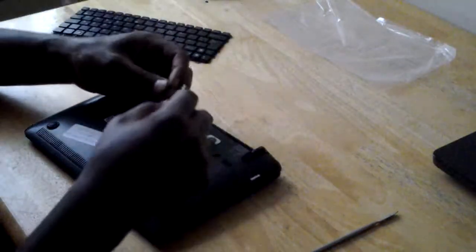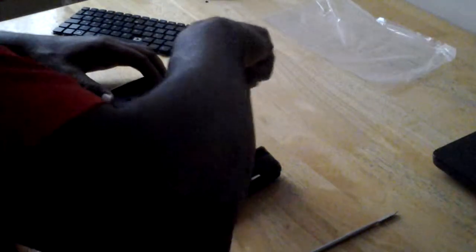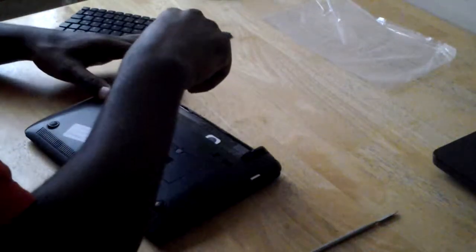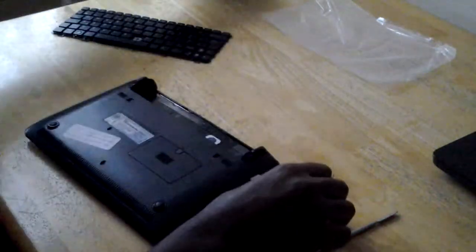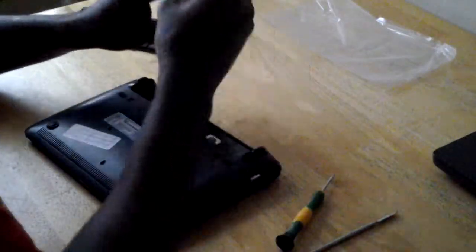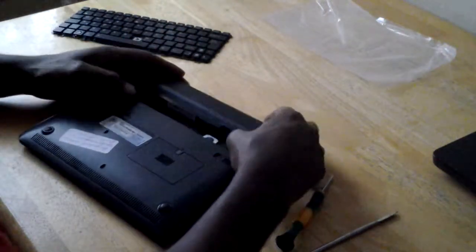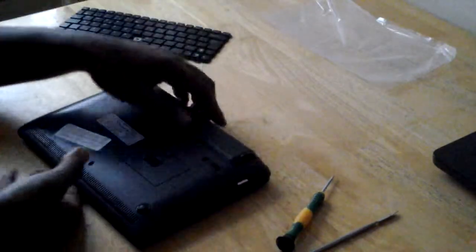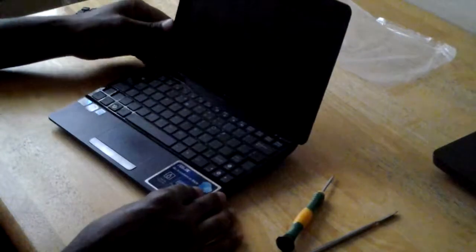Put the screws back in. I actually have three screws — this one screw is already in. I think the keyboard has been replaced before, so I'm missing one screw. There you go. Now just slide the battery back in. There you go.